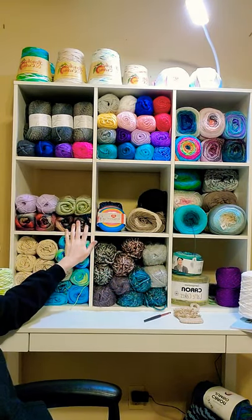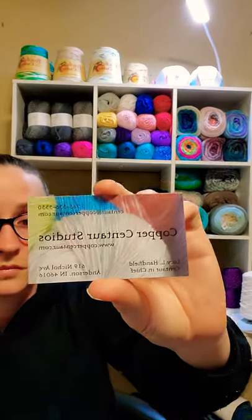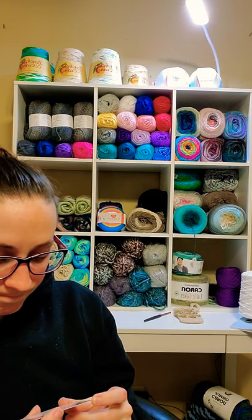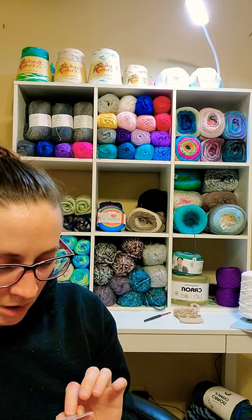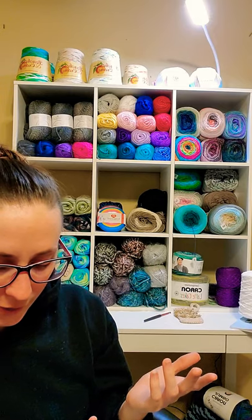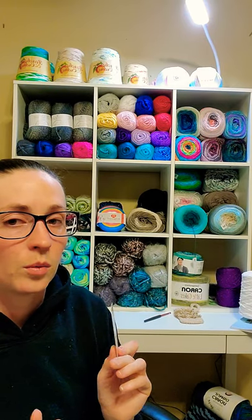I was telling you guys where I got this Red Heart Unforgettable — it's an Etsy shop. I found her card: Copper Centaur Studios, in Indiana. The website is coppercent aur.com — C-O-P-P-E-R-C-E-N-T-A-U-R dot com. I'll try to remember to link that below. It looks like they're still taking orders, but soon they'll only be working off their website because Etsy is raising their fees. They did really well getting my stuff to me — I was very happy with the shipping time.